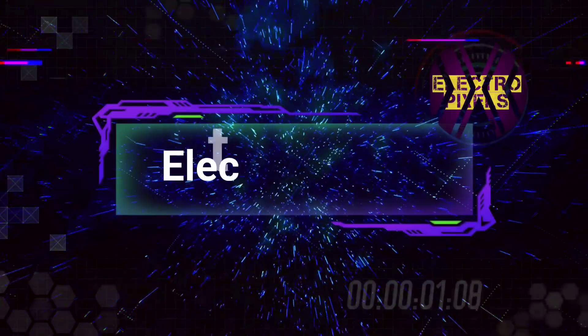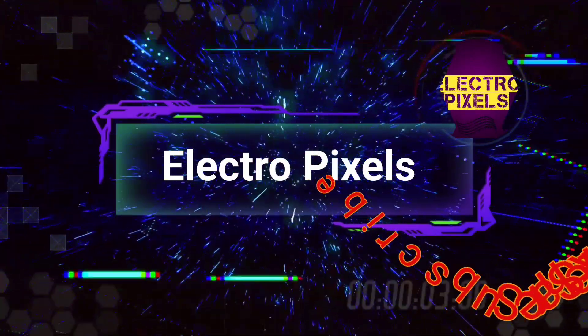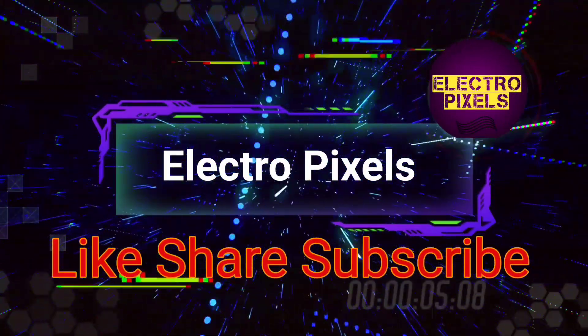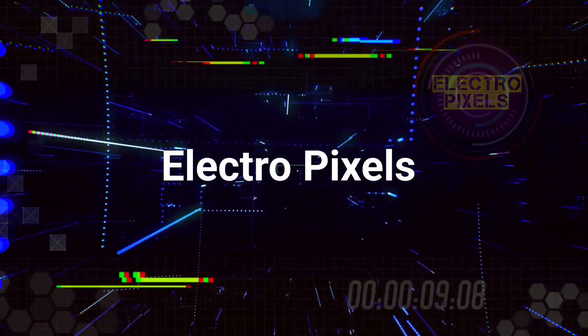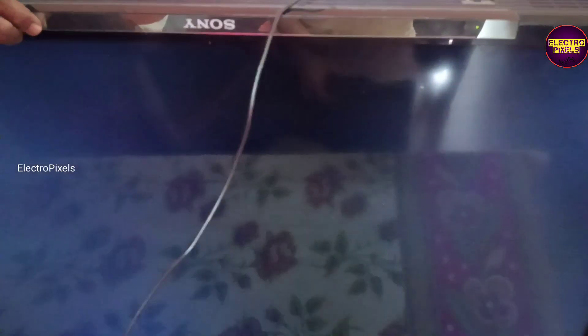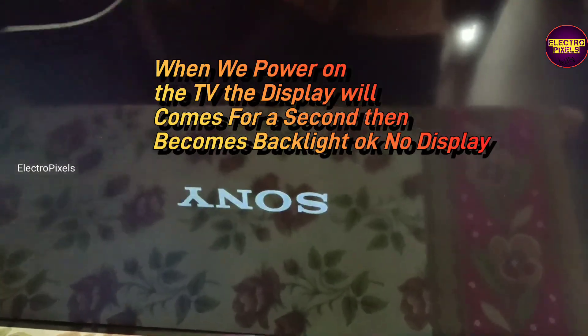Hello friends, welcome to ElectroPixels. If you like our channel, please don't forget to like, share, subscribe and press the bell icon for getting further notifications. Hi friends, once again welcome back to yet another video of ElectroPixels.